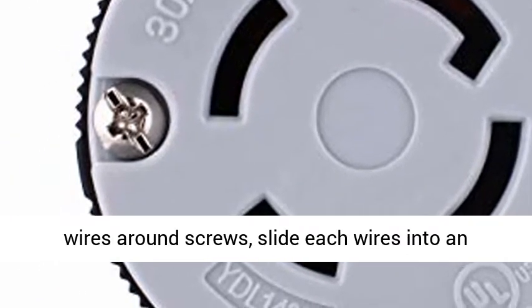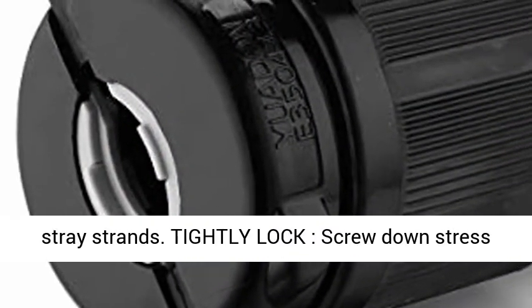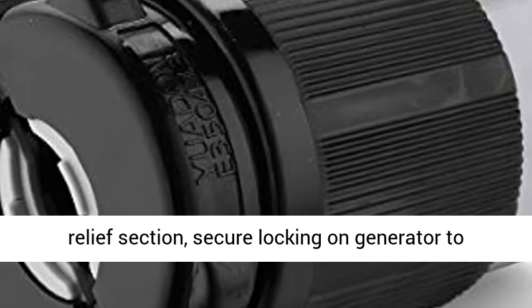Safe enough — the contacts are in plastic housings without wrapping wires around screws. Slide each wire into an individual tube and tighten, preventing shorting or stray strands.